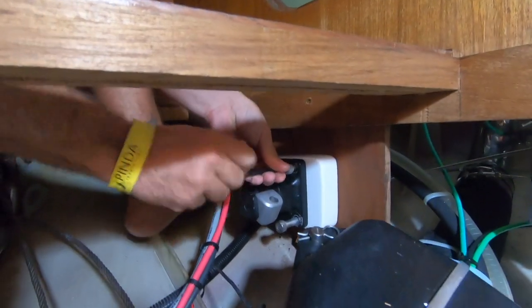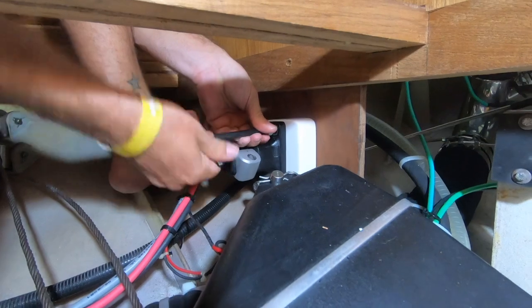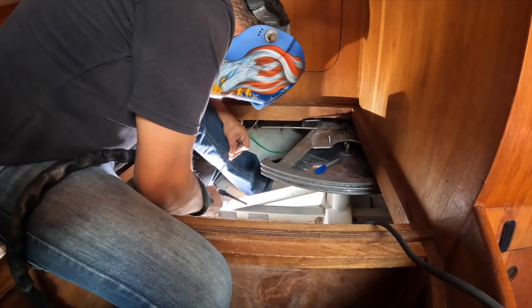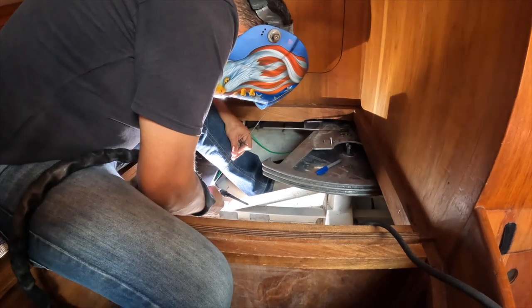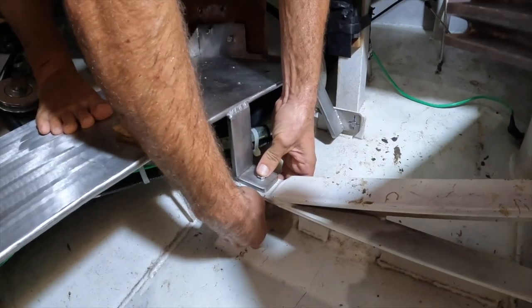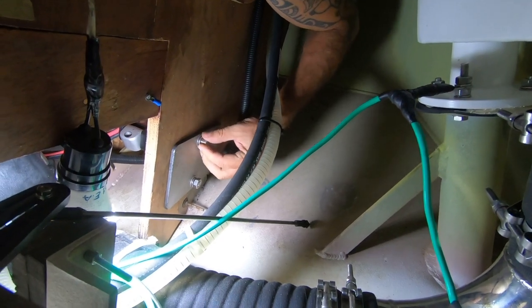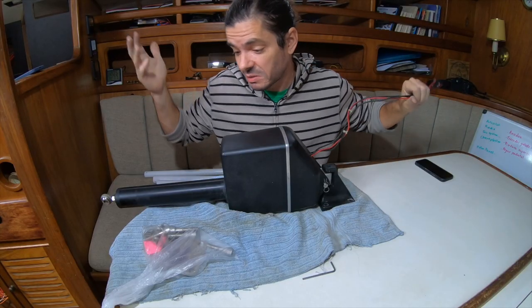Now the weak link is the bulkhead where the autopilot is bolted, and this is the part that will fail soon if we don't do anything about it. So we decided to create a new support for the autopilot, and now it's also going to be connected to the hull of the boat instead of just the wooden bulkhead. Now the weak link is going to be the autopilot itself.